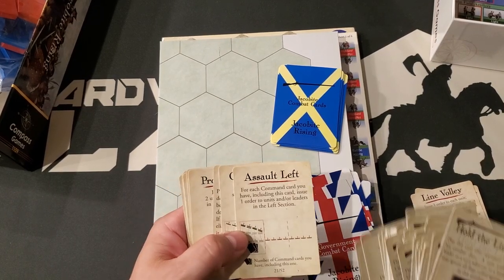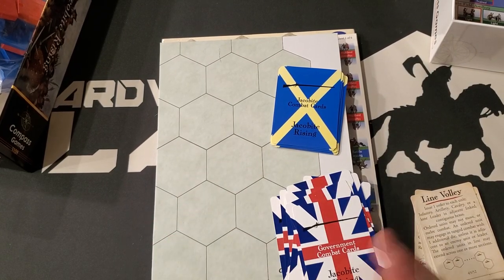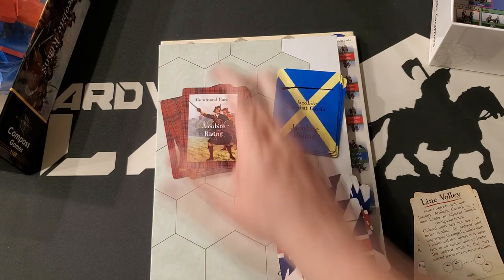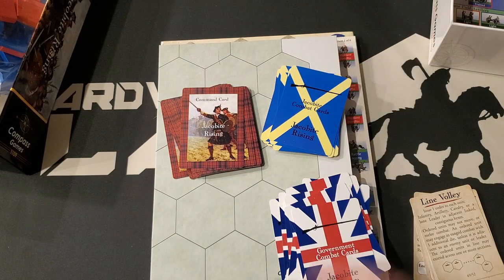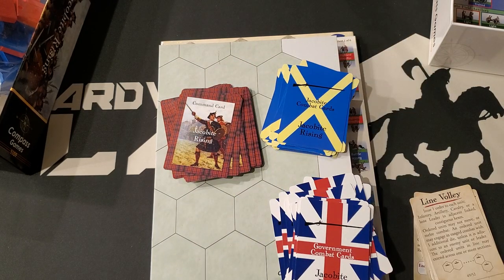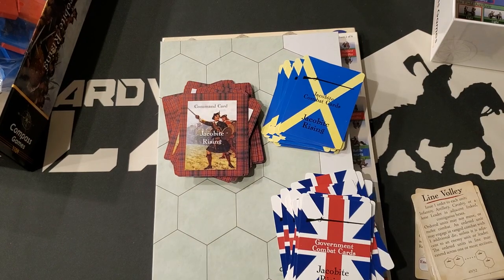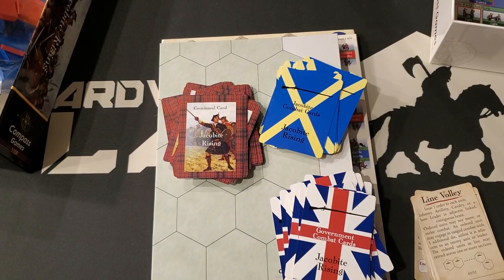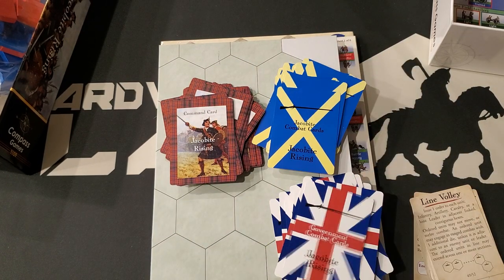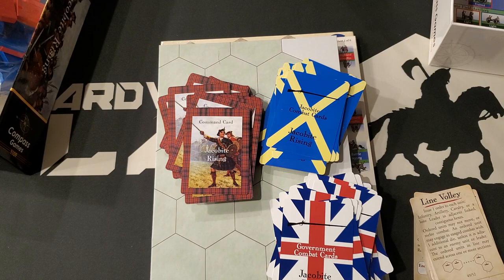We have the typical Commands and Colors command cards — result left, probe, right. At a glance, it looks like this does some new things with the Commands and Colors system. I haven't played Tricorn, but I have played Memoir 44 and own Napoleonics and Ancients. I honestly did not have a good time whenever I played Memoir — I know a lot of people like it, and it's entirely plausible I was just bitten by bad scenarios — but I do like Ancients and Napoleonics.